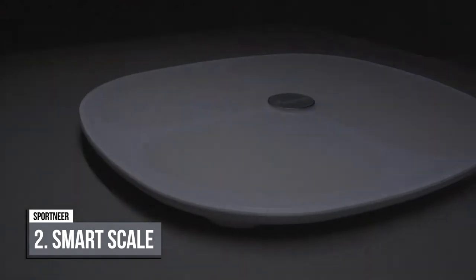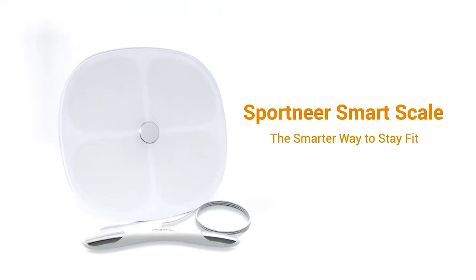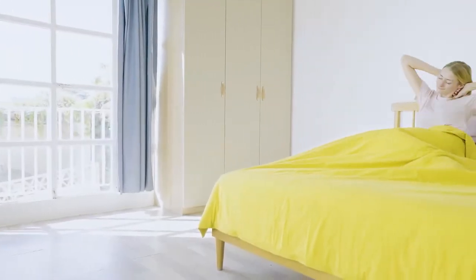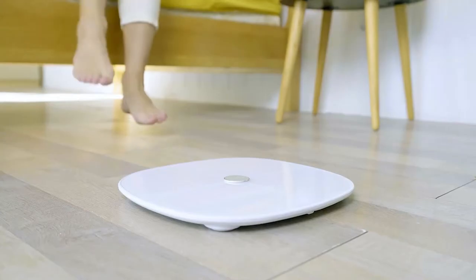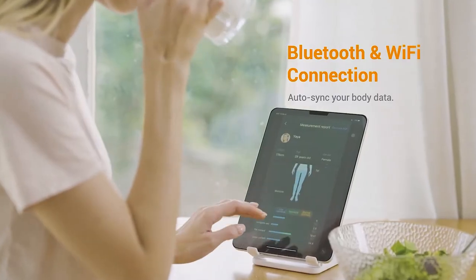Sportnear Smart Scale offers industry-leading accuracy with its outstanding bioelectrical impedance analysis technology, featuring 8 different sensors. It delivers top-rate standards for home scales, offering less than 2% chance of error, typically only found in professional fitness or health equipment.